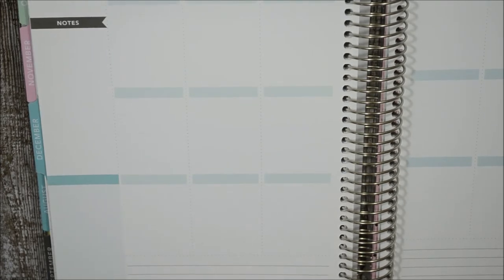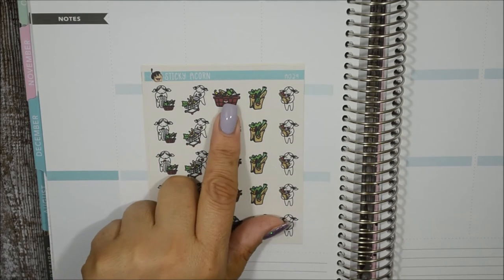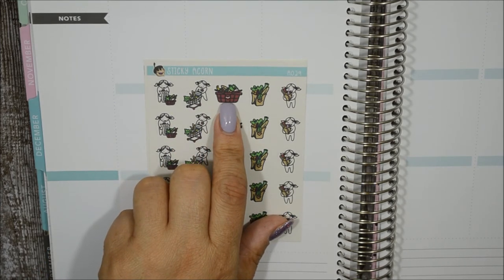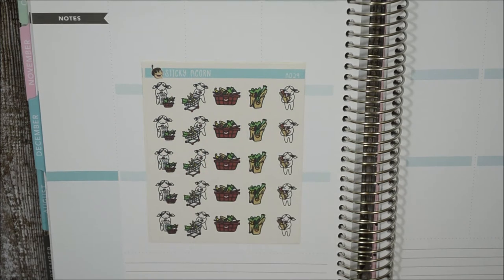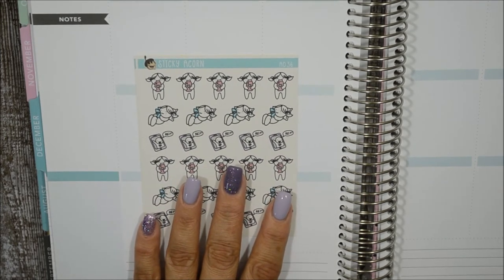The next one is 'Grocery Shopping.' If you don't want to use the character, you could use the other graphics — her with a shopping list, pushing a cart, a grocery basket full of food, a grocery bag, and her bringing in bags of groceries. Straight to the point.